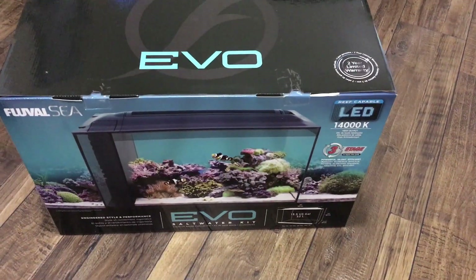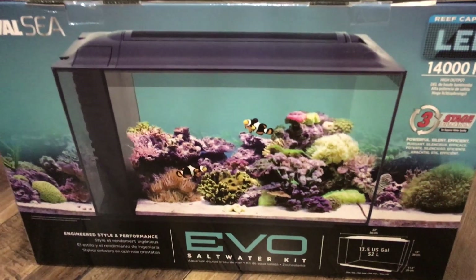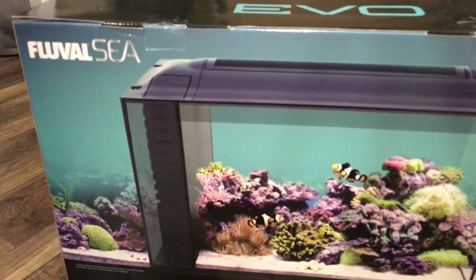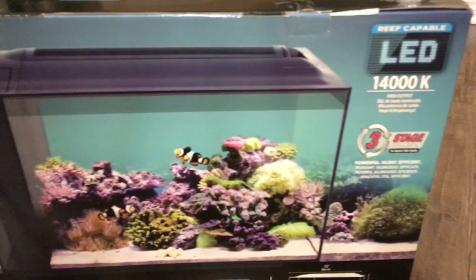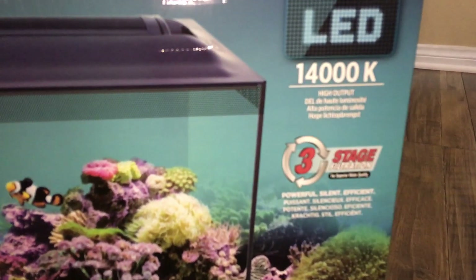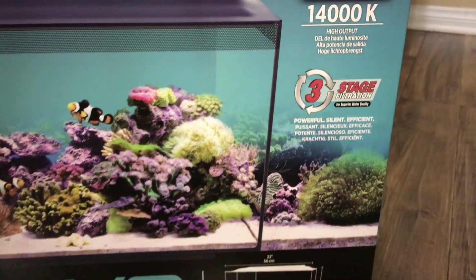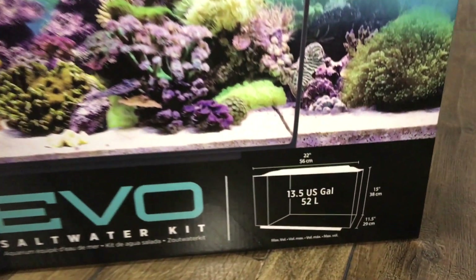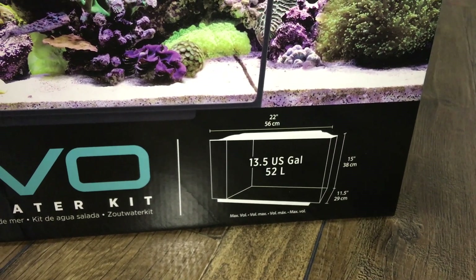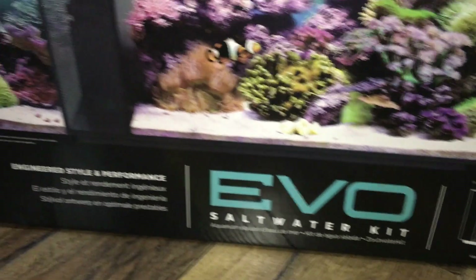Hello everyone, welcome back to Eat Sleep Brief. Today we're going to be showing you guys how to set up this Fluvo 13.5. It's absolutely a great tank — I think it's a really good tank for you guys wanting to start out. And for you guys that maybe don't have this tank, this video should get you started with any tank you want to choose, even a tank from Petco. I really think you guys are going to love it, so let's get right to it.